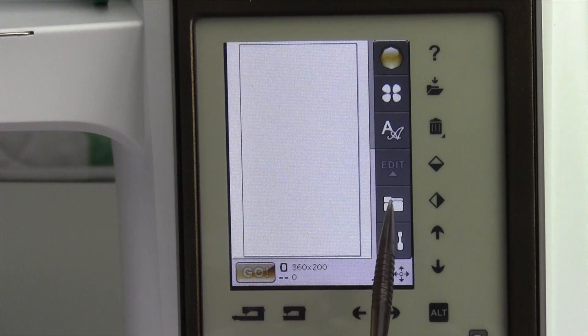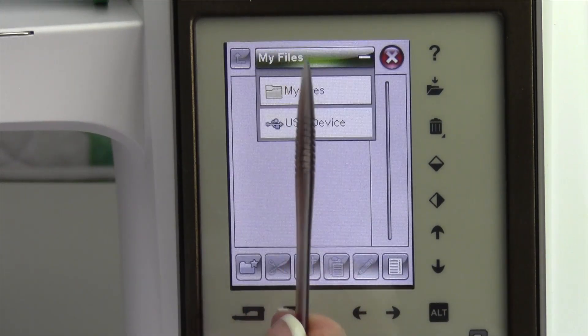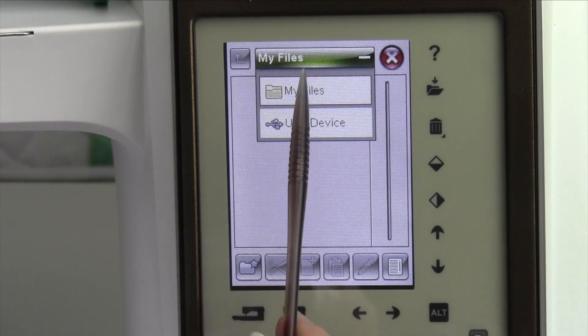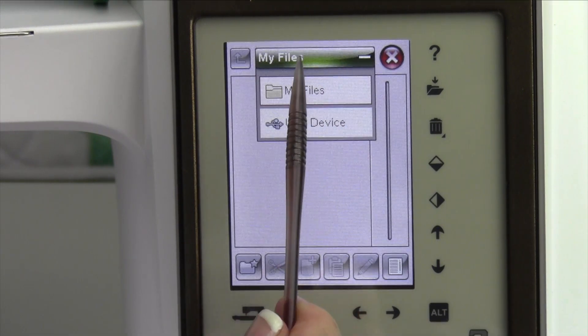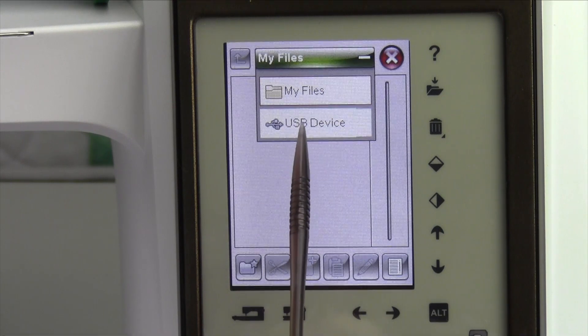To retrieve designs from the USB stick, touch the topaz, touch the folder. These are files in your machine where you can save designs that you have combined. When you touch it at the top, that plus extends down, and that is where you can get to the USB device.